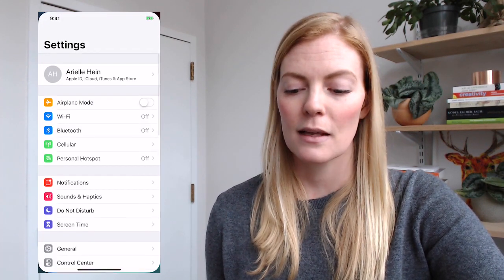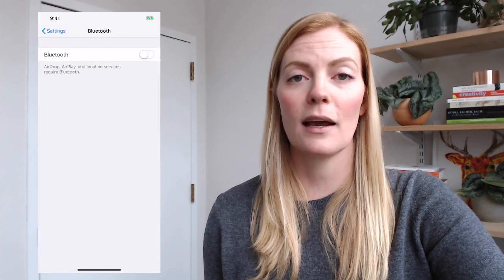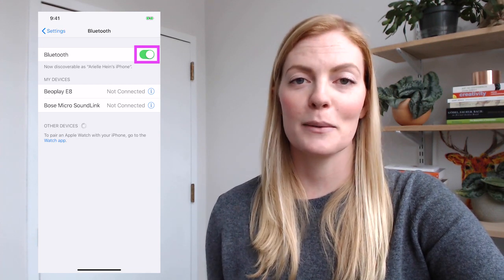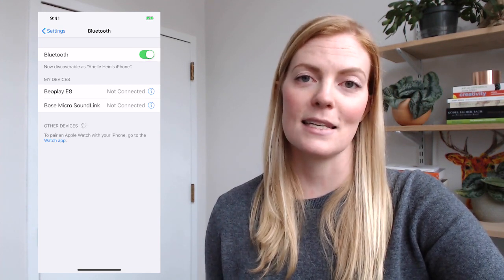If we're working with the Bluetooth enabled sensor, it's really important that the first thing we do is make sure that Bluetooth is turned on on our phone. So I'm going to open up Settings, find Bluetooth, and make sure that I have Bluetooth toggled to the on position. This is really important because it's how the sensor sends data to the app.